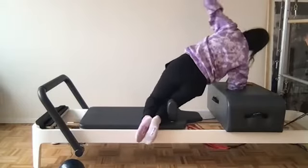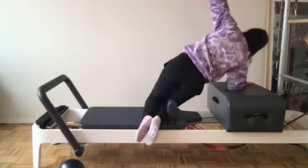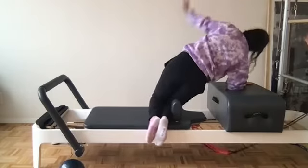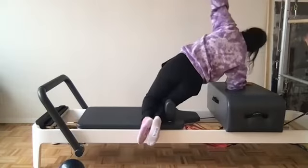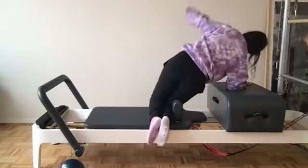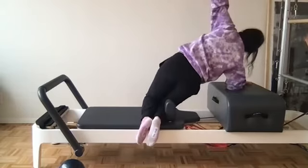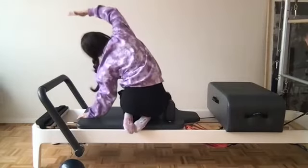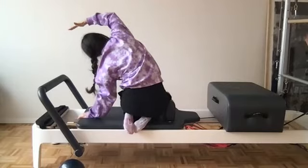Thread under and we open. Crunching those bottom obliques, thread under and open. Four more to finish this series. Last three, threading that needle, final two. Final rep — open it right back up. Closing the carriage, take that seat and take that stretch up and over to the other side. Letting it feel good through the rib and the hip.